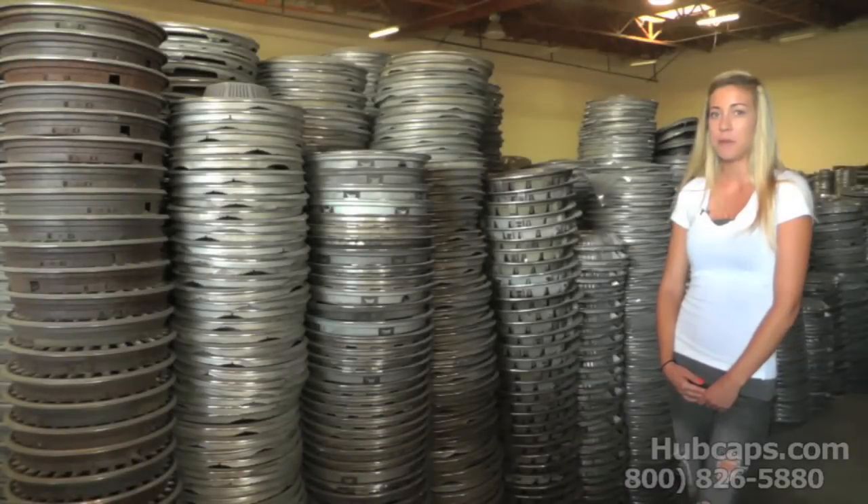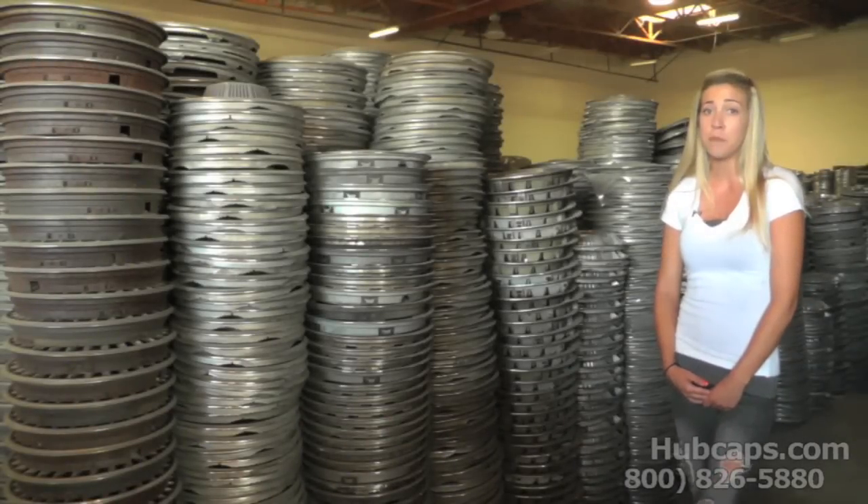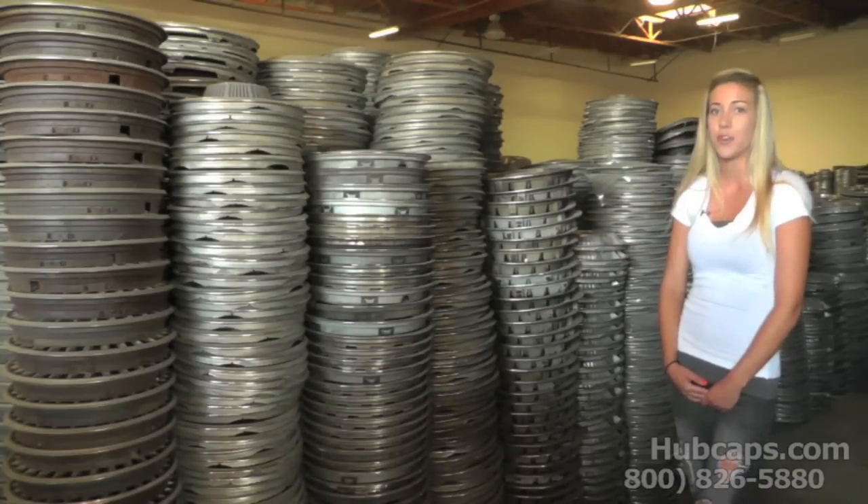Hey everyone, it's Brittany here with hubcaps.com, and today we're going to teach you how to determine whether your hubcaps are the culprit behind your car's squeaks and rattles. Stay tuned and let us show you how.